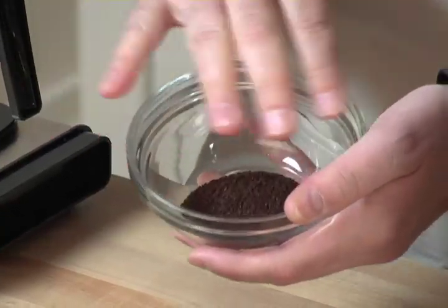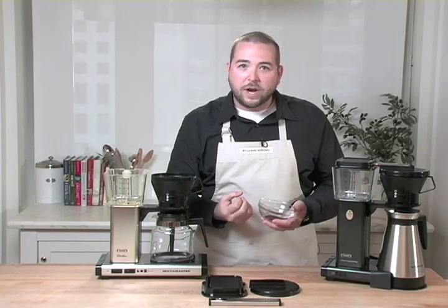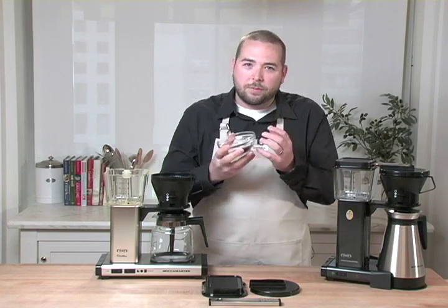What you want to start with is a really great coffee grind — the right grind is very important. If it's too coarse, the water's going to run too quickly through the grounds and you won't get the proper contact time. If it's too fine, it's going to get held up — almost like sand — and it will get constricted, not allowing proper contact time between water and coffee grinds.